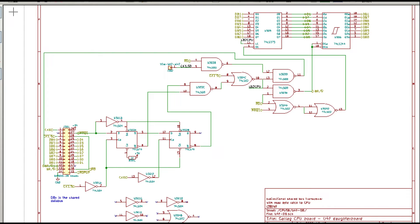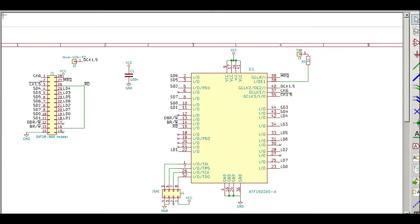This is my reverse-engineered schematic of the daughterboard. Of course, I could just make an exact copy of it using the same ICs as in the original design. However, that would be as big as the original, or slightly smaller if I used all SMD components. In the end, I instead decided to implement all the logic into a single small CPLD, and that was surely the cheapest option in 2021 when I started this repair project.